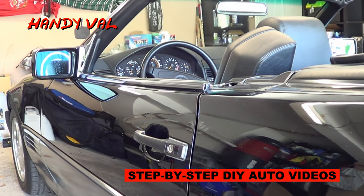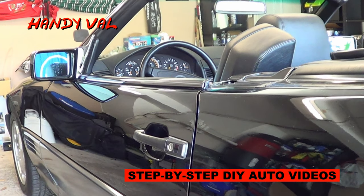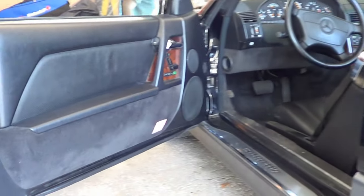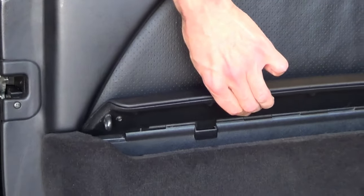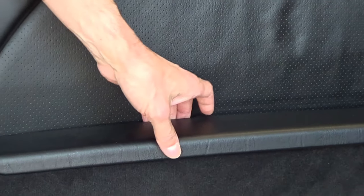Hi, it's Andy Val. Today I'm working on a Good Friends R129 from 88 Films. It's a great looking car in excellent shape and operating condition. Unfortunately, the door pocket hinges are broken so we'll be replacing them, a common problem on these cars as they age. Once broken, they make unwanted and annoying sounds every time you go over a bump.